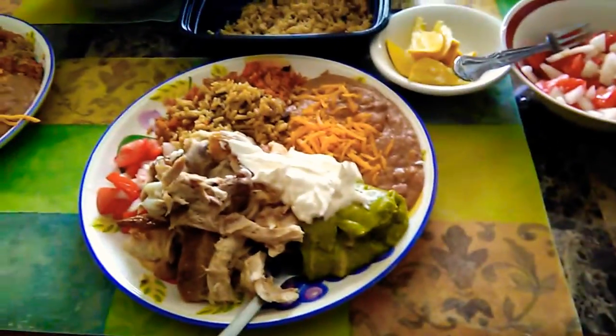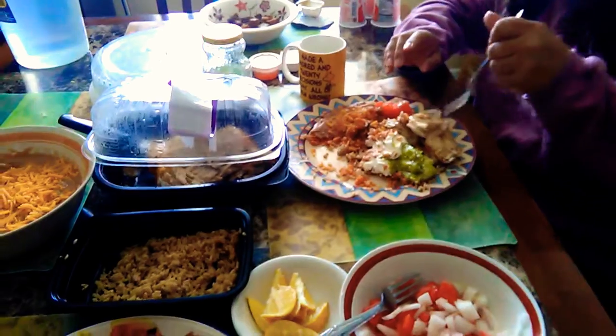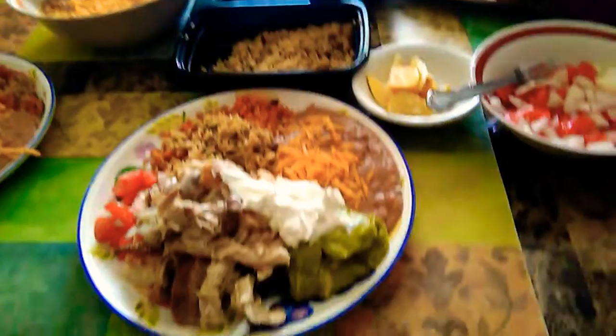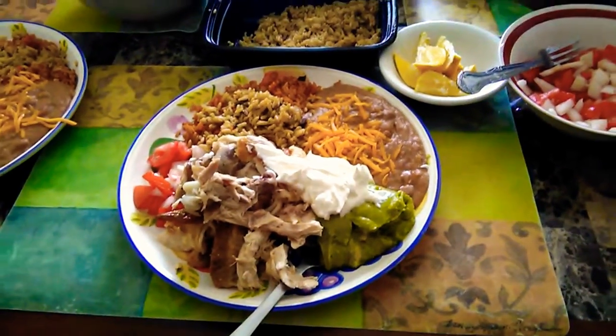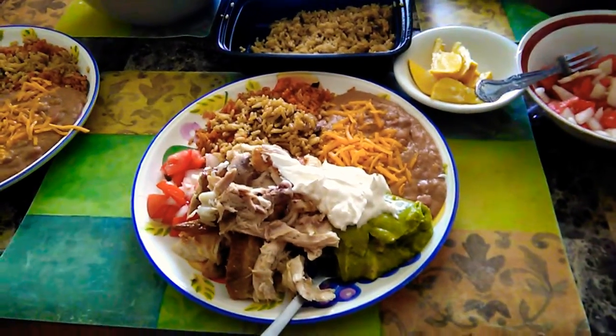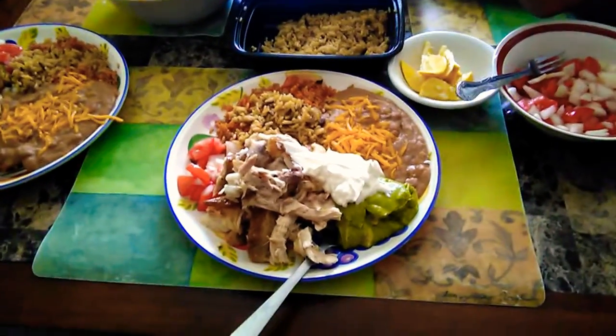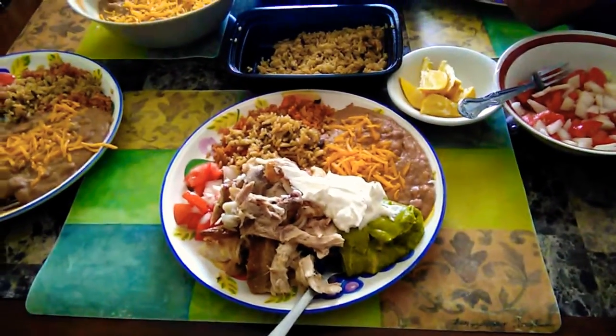And it's worth about $20 to $25. If you are getting that amount of food, it's worth about $8.00. There you go. I just want to share this with you. We made it Pollo Loco style. Chicken.